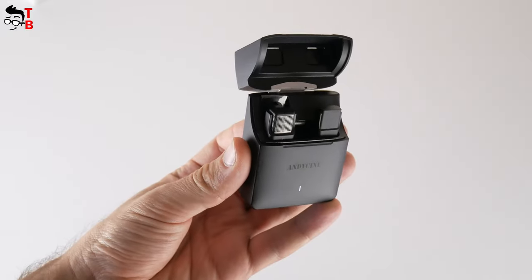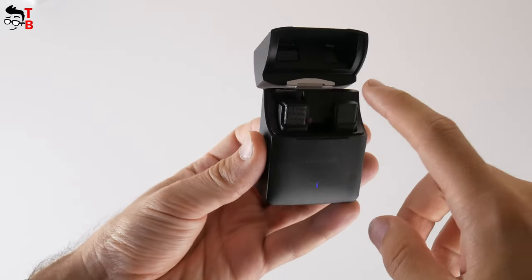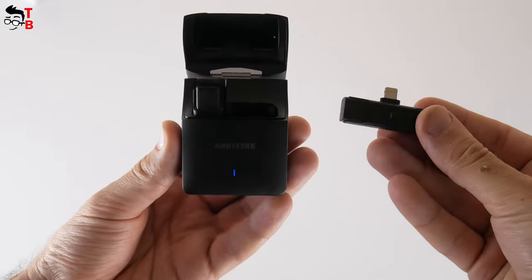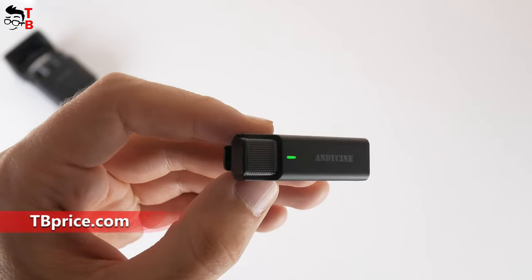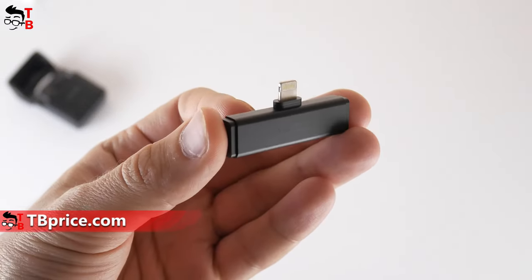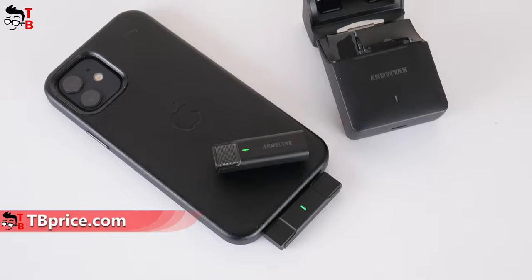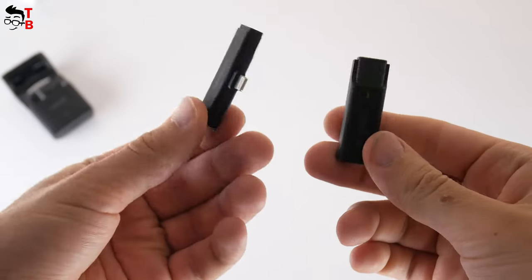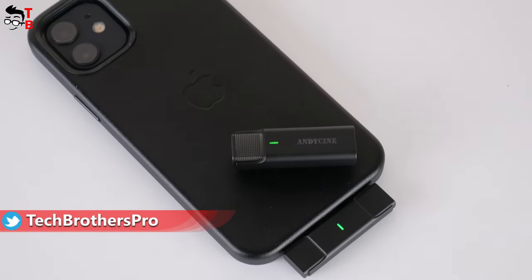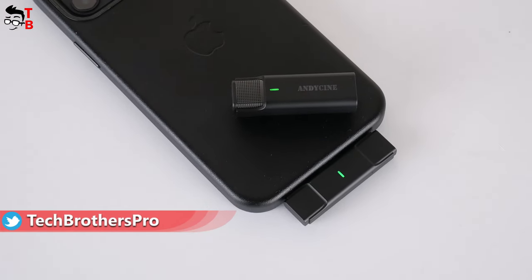When you open the case, you will see the microphone to the left and receiver to the right. You will not confuse them, because the receiver has a Lightning port. The microphone has an indicator light on the front, clip on the back, and charging contacts at the bottom. The receiver also has an indicator light on the front and reset key at the bottom. The receiver doesn't need charging contacts, because it is powered by the smartphone or tablet when connected to the Lightning port.